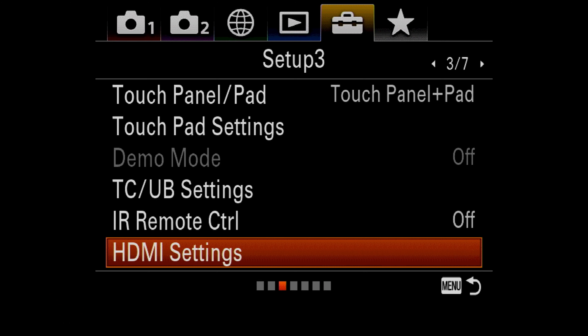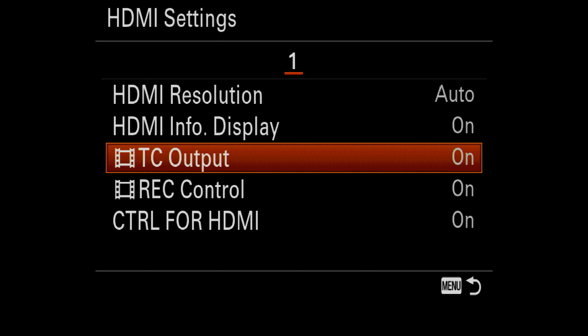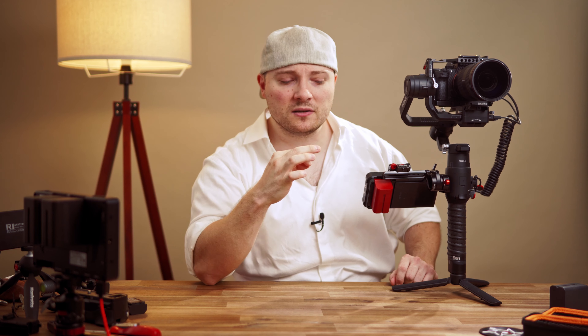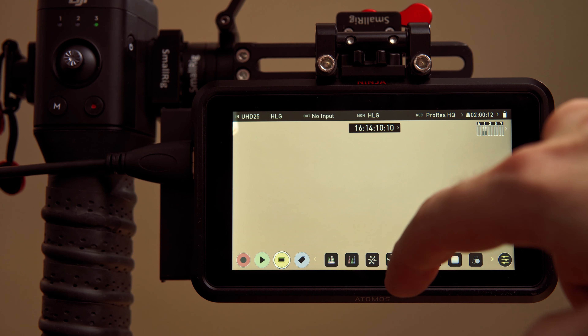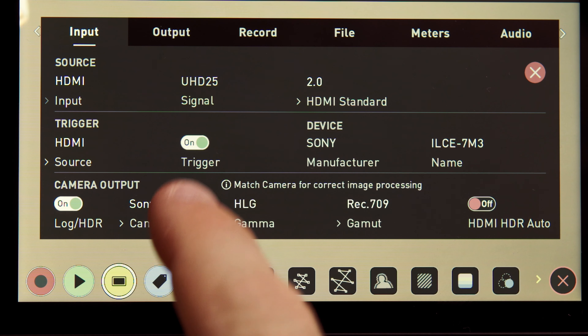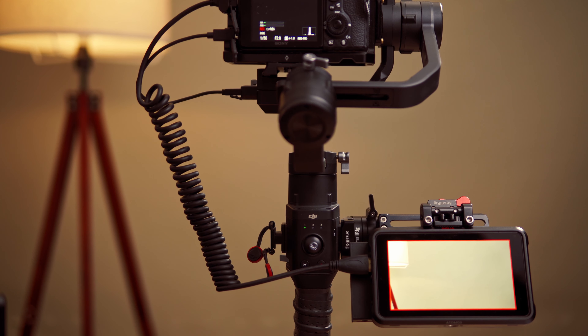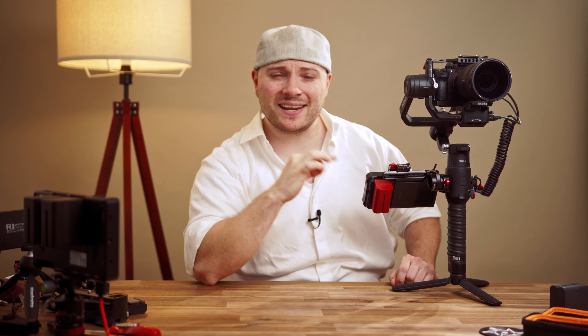Enter the setup main menu, go to HDMI settings, turn on timecode output, rec control, and control for HDMI. The camera now outputs a trigger signal for the Ninja as well as timecode over HDMI. Enter the Ninja main menu, come to trigger source and select HDMI. Now the record button of the Ronin triggers the camera, which in turn triggers the Ninja via the timecode or the HDMI control. So you are getting high quality footage on the Ninja and your redundancy via the SD card of the camera.